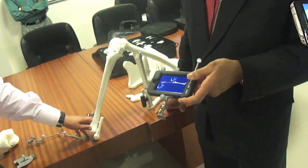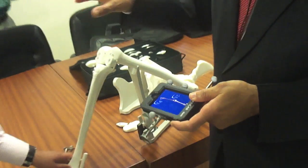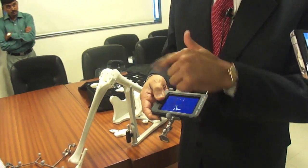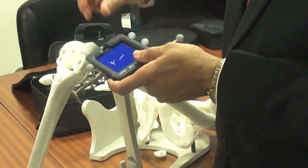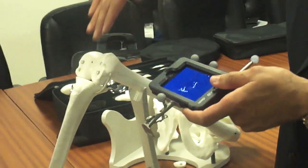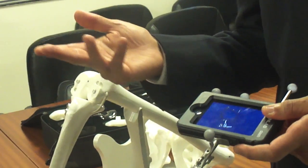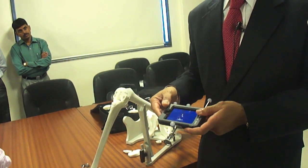How long does surgery like this take? The actual surgery — the component work — takes just a few minutes, as you can see it's almost real-time. As you click through to the next screen you keep advancing, get your cutting blocks, position them, and confirm. Typically in 15 to 20 minutes, maximum 40 minutes, the whole operation is over.